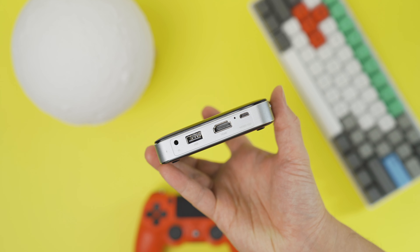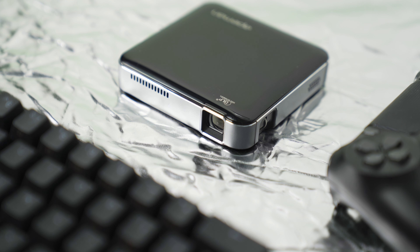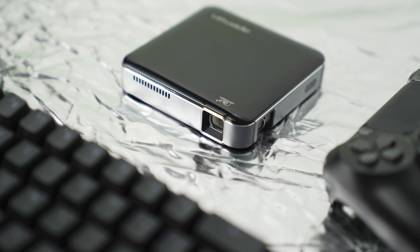In terms of connectivity, there are ports for headphones, USB, HDMI, and a micro USB. Aesthetically, I personally really like its minimal, clean, sleek design. It's a pocket projector that I would happily carry around with me.